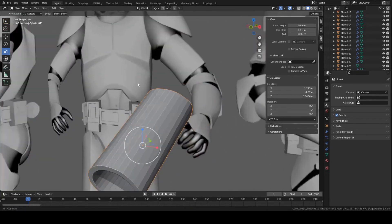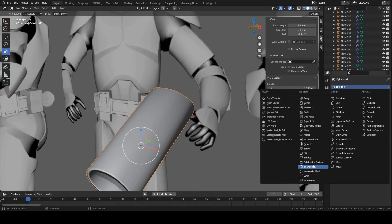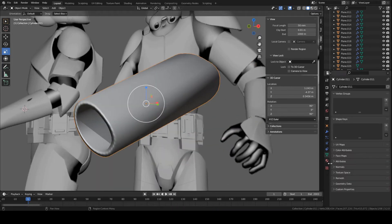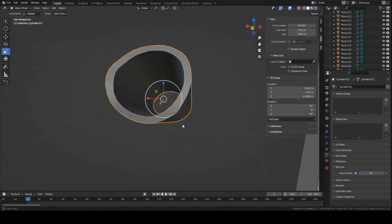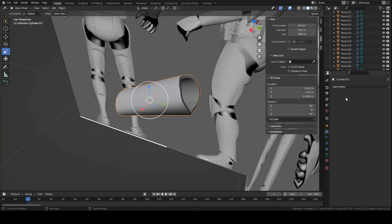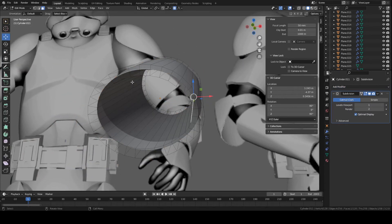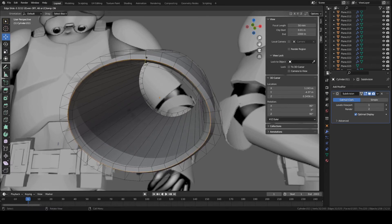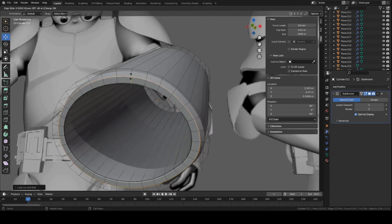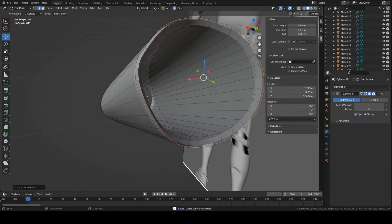We're approaching the end. Let's finish off this model — go back into object mode, right-click to shade smooth, and add a subdivision modifier. If you want to keep it low poly, you can avoid this and just go to Normals and click Auto Smooth — that'll make the shading nice. If you plan on exporting to a game engine and want it more high poly, add a subdivision modifier. Go into edit mode, use Ctrl+R on the inside loop, left-click and drag inward, left-click again. Do the same for the outside — Ctrl+R, left-click, move outward, left-click. Repeat for the other side.